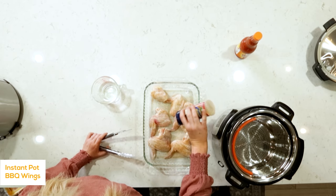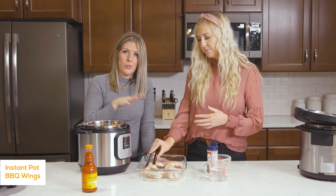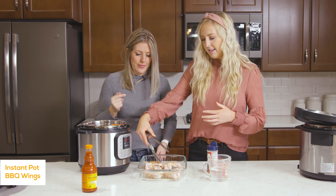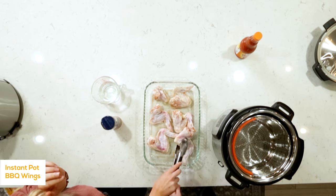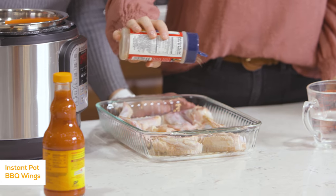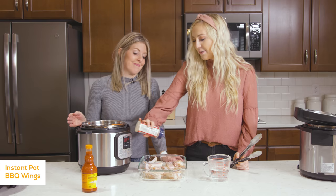Once you season one side, flip them and then season the other. You can do the same thing with drumsticks and cook them for the same amount of time. These are great for games, appetizers — Super Bowl is coming. My husband loves these. They're super quick and easy and you don't have to slave away because the Instant Pot does all the work.